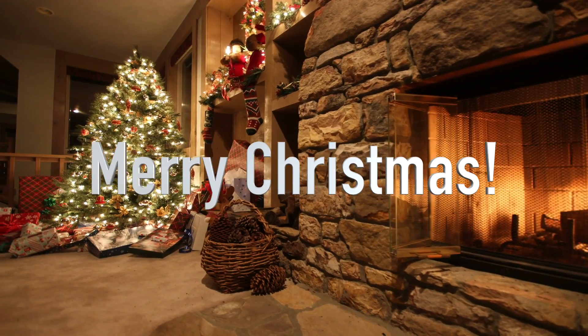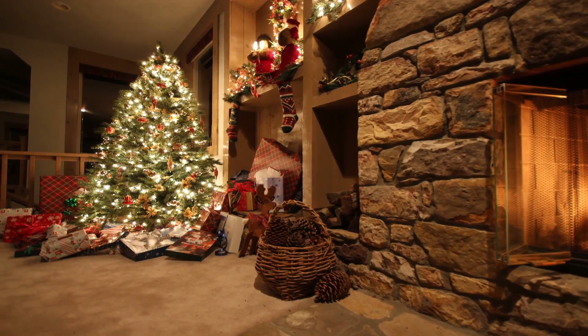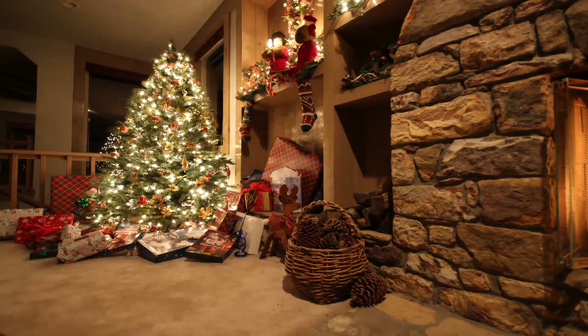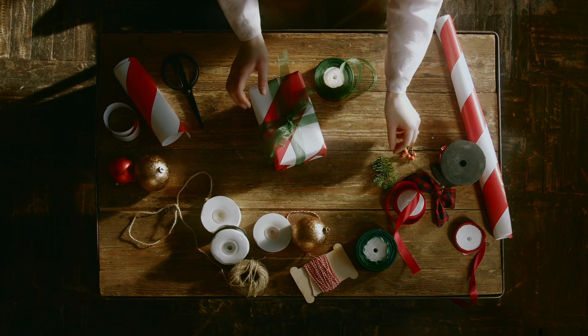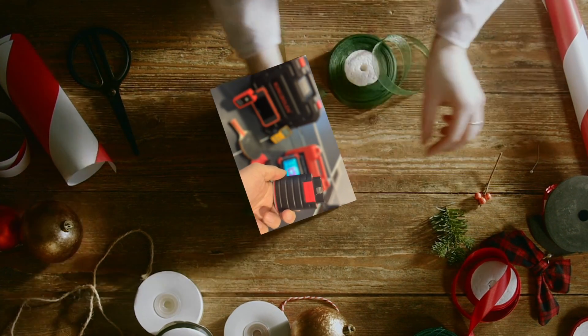Hello my friend. Merry Christmas. Welcome to Professor's Garage. Today I have a special surprise for you — a Christmas present giveaway. Stay tuned until the end to find out how you can win one of the scanners featured in today's video.